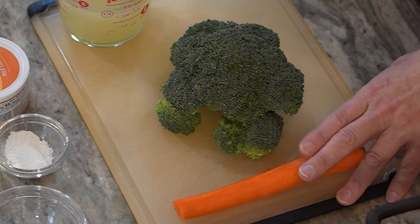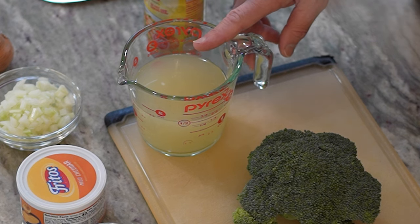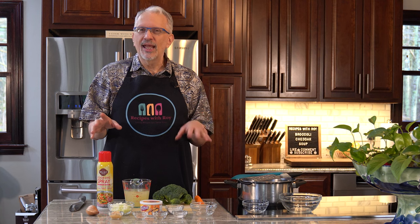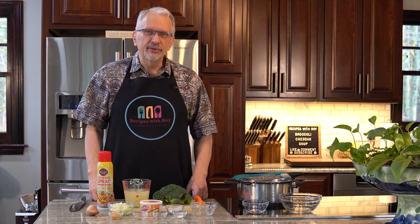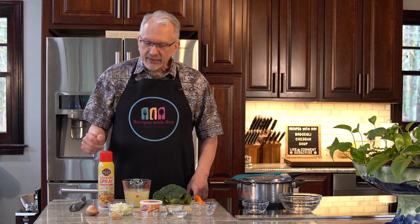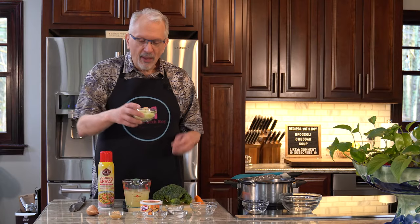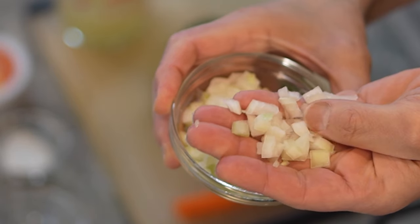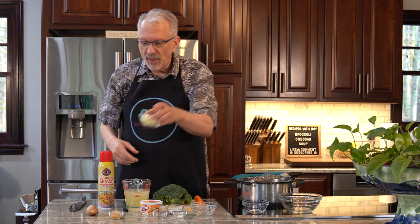I have here one medium carrot that I'm going to grate — I have my grater here ready to go. I have one and a half cups of low sodium chicken broth, just so you can add whatever salt you need at the table. I prefer low sodium but use what you want. I also have cooking spray, and one small onion that is finely diced. You want it fairly fine because you don't want big chunks of onion in your broccoli cheddar soup.